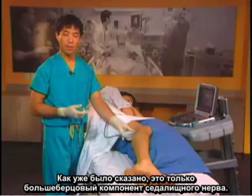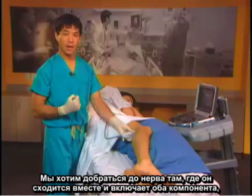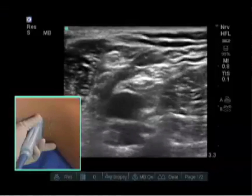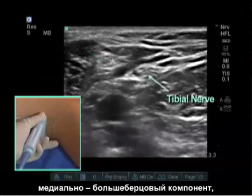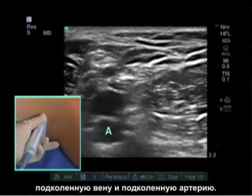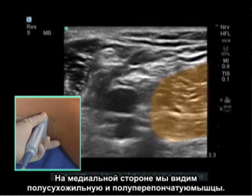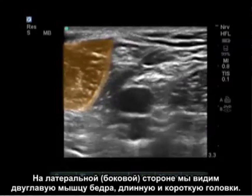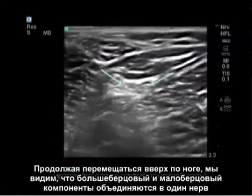As mentioned, at the level of the knee we are only seeing the tibial component of the sciatic nerve. We want to get the nerve where it comes together and has both components — the peroneal and the tibial. As we scan up the leg, we now see the peroneal component laterally, the tibial component medially, the popliteal vein, and the popliteal artery. On the medial side we see the semitendinosus and semimembranosus muscles; on the lateral side we see the biceps femoris long and short heads.